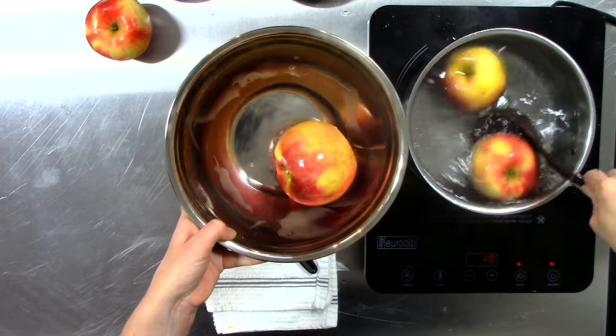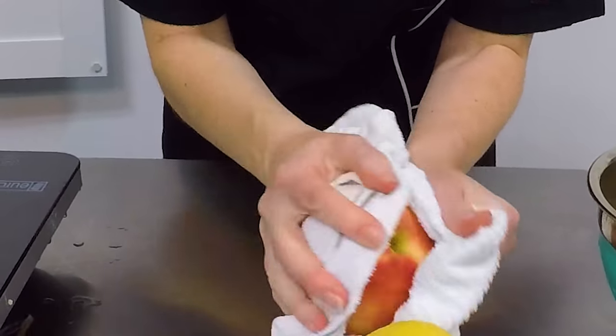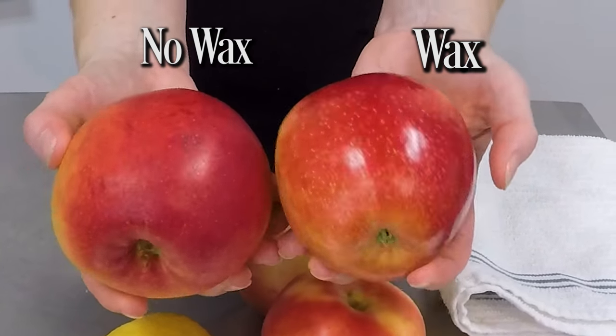Once that 10 seconds is up, pull each apple out of that pot, and then using a coarse, clean towel, wipe as much of the wax off as you possibly can. This buffing method does most of the work for you. See? Wax and no wax.